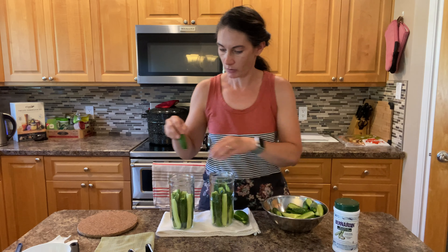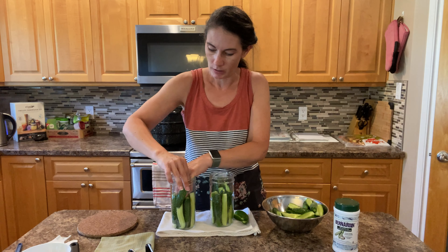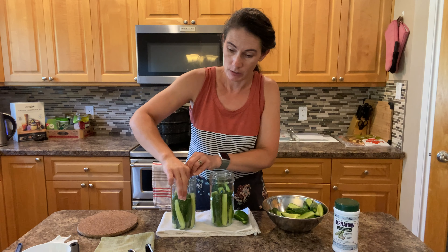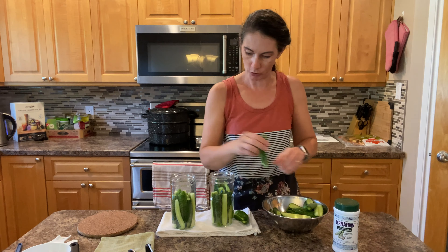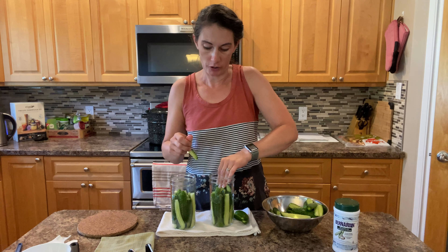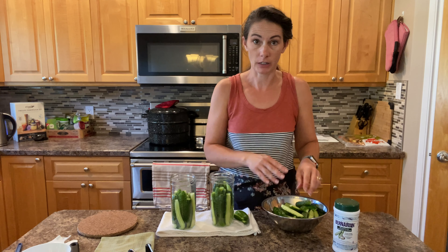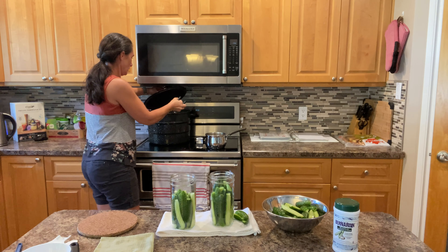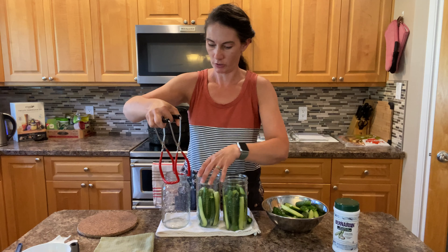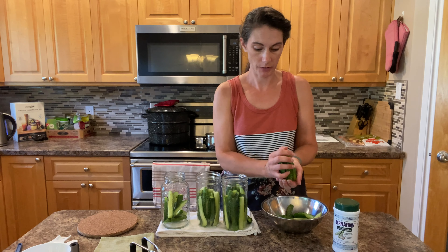If you wanted to make these pickles and just keep them in your refrigerator without processing them, you would just take the cucumbers cut up in a bowl, pour that hot brine over them, let them sit for about half an hour to cool, and then put them in your jars and keep them in your refrigerator. There are lots of cucumbers left so I'm going to get another jar out — I'll probably have to make some more brine for this jar.